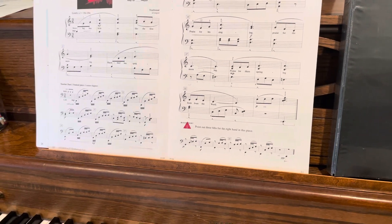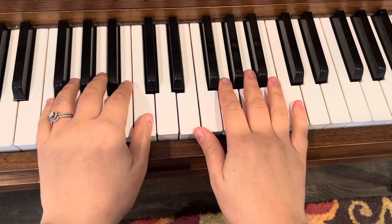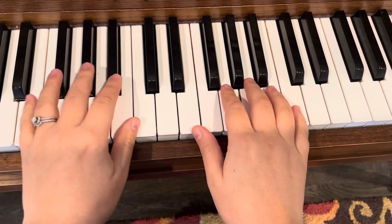So for this song, we talked about how you want to have your right hand stretched out a little bit. So we're starting here. We have C, E, G, C — you're basically just playing the notes of that C arpeggio.